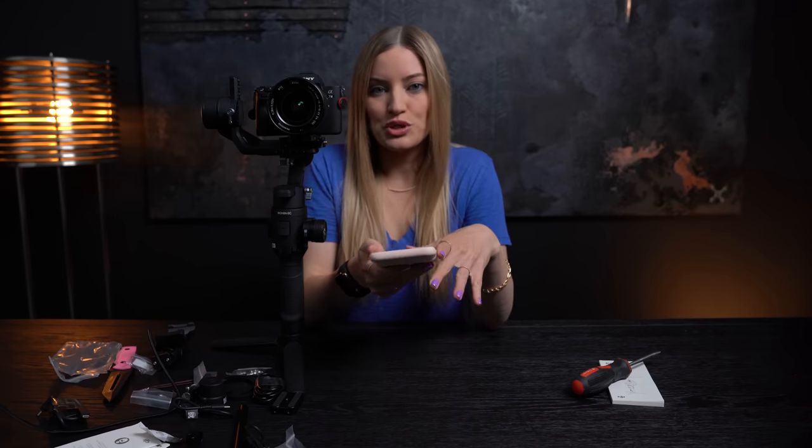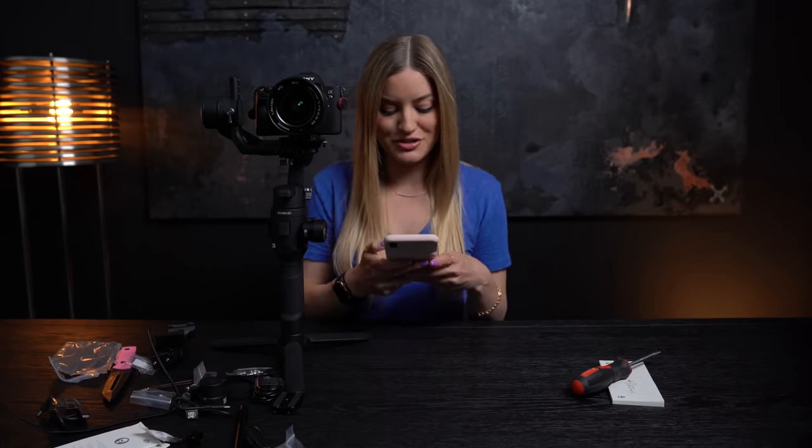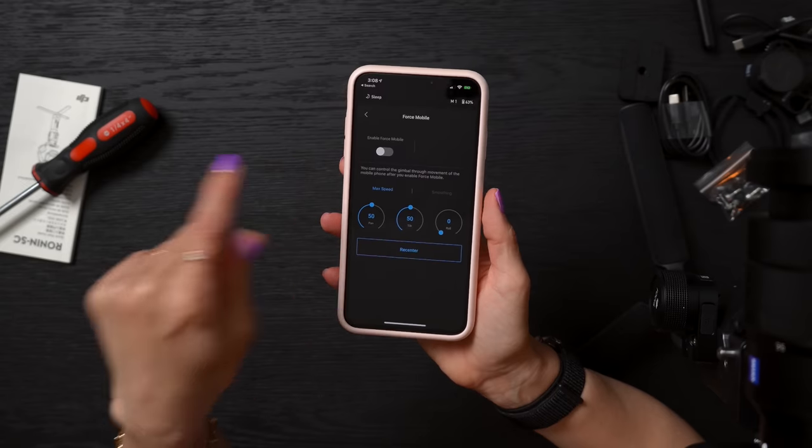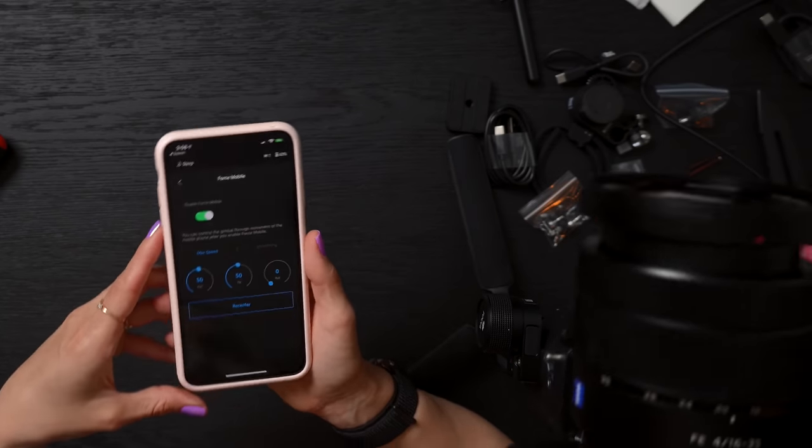There are a few new mobile features. You can connect your phone to the Ronin and do Active Track 3.0, so you can be tracking your subject while also moving the gimbal around to keep that person or object in the shot. There's also a Force Mobile feature where you'll be able to control the gimbal using your phone — one person can control the camera while somebody else is holding and moving it around. When you activate Force Mobile, the gyroscope in your phone acts as a control for the gimbal. Look at this!